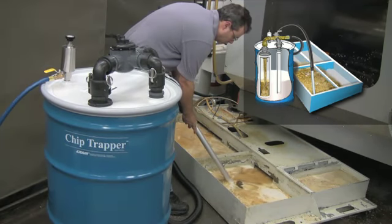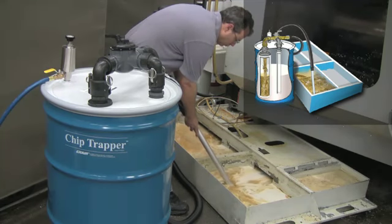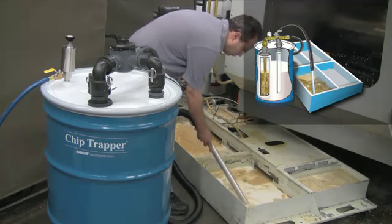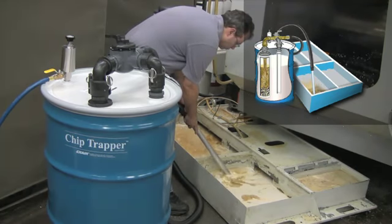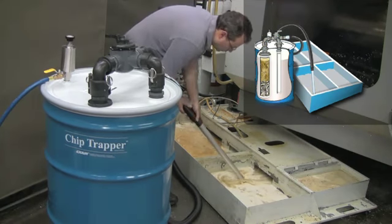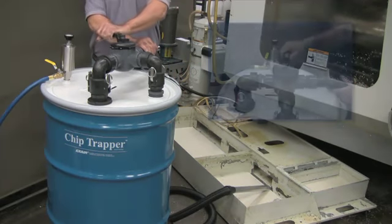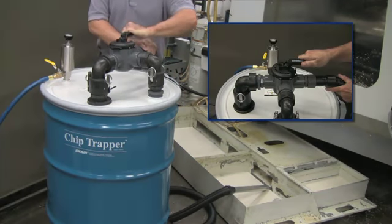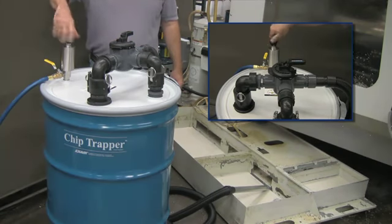All the chips and solids are trapped by the 5-micron filter bag. In the event there would be more than 55 gallons of liquid, there is a spill-free automatic safety shutoff float that prevents the drum from overfilling. When all the liquid is in the drum, the air supply is turned off. The filtered liquid can then be pumped out by setting the directional flow control valve on top of the drum and the pump to the empty position.